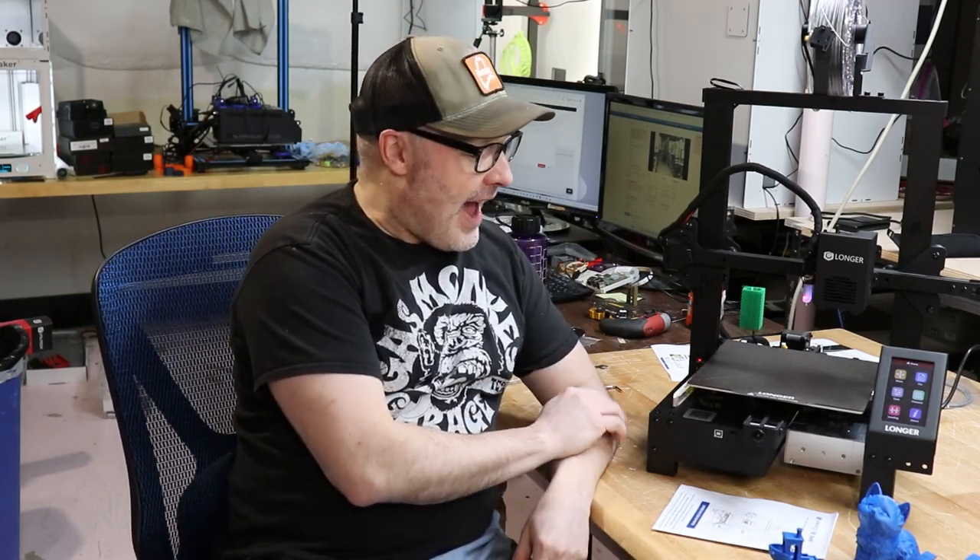Hey there, I'm back. It's time for a 3D printer review. This machine was sent over by a vendor that works for Longer — this is the Longer LK4X 3D printer. When I first received it and looked at the information, I was like, wow, this probably checks a lot of boxes for a lot of people.